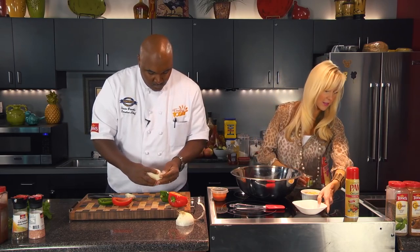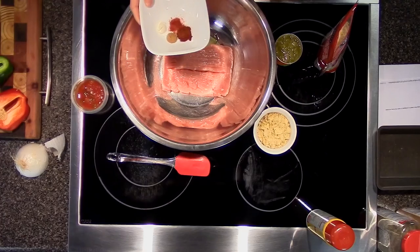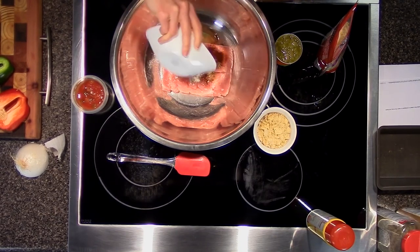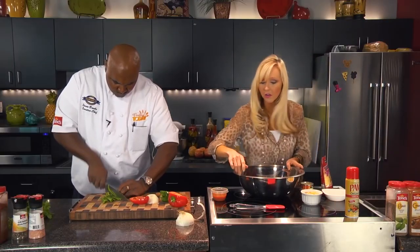I'm going to do my spices now. We've got chili powder, cumin, salt, onion powder, and paprika. I'm just going to sprinkle those in and start mixing those up before I put in the rest of my ingredients.